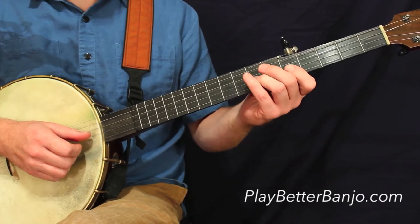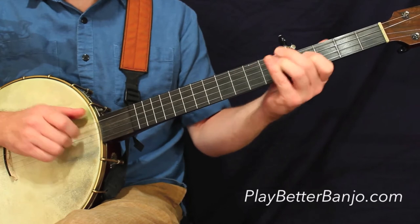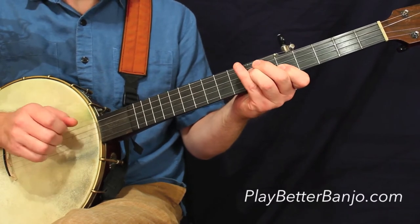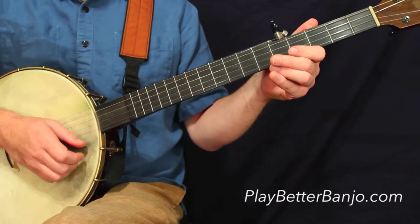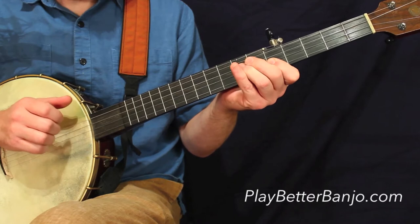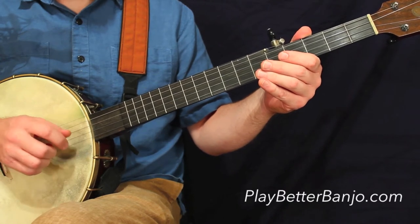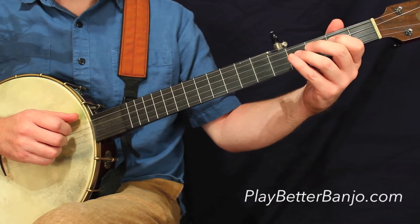Including those two pick-up notes that happened right before it. Let's play that one more time a little more cleanly. Let's take a look at measure number two. We have some hammer-ons and pull-offs and then a basic boom-tick-a-strum.